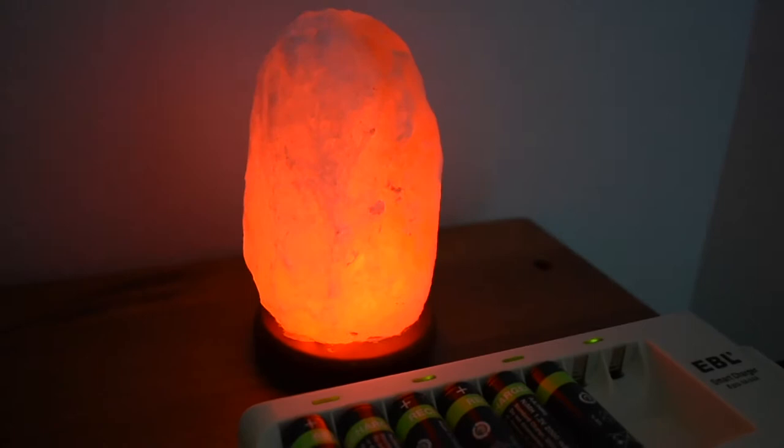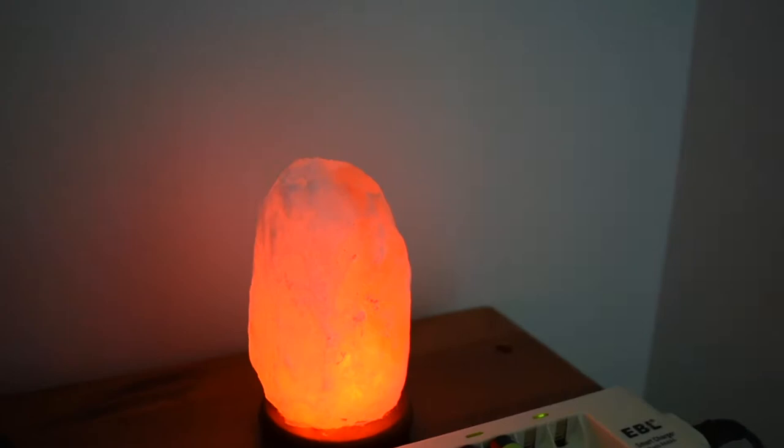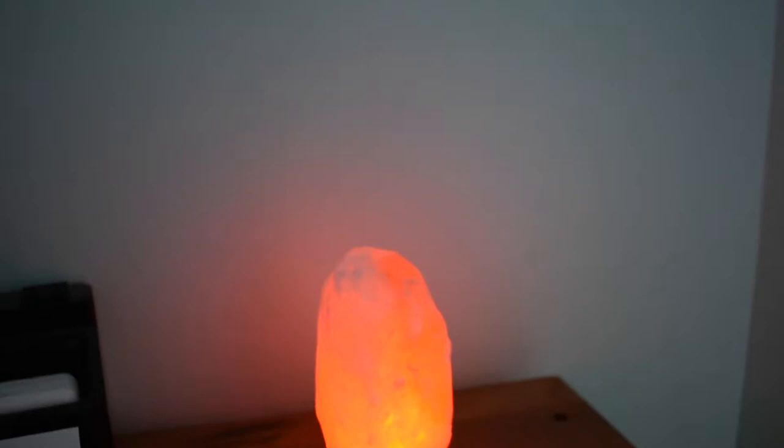This is a salt lamp. I got it in Wyoming — near Yellowstone, or near Grand Teton, I don't know. I thought, oh, I should put this in my college dorm. It was very bright so I brought it home. I'm out of college now for the summer.